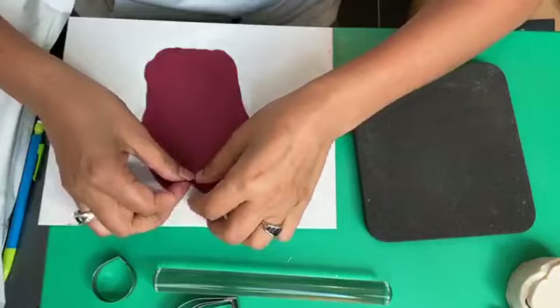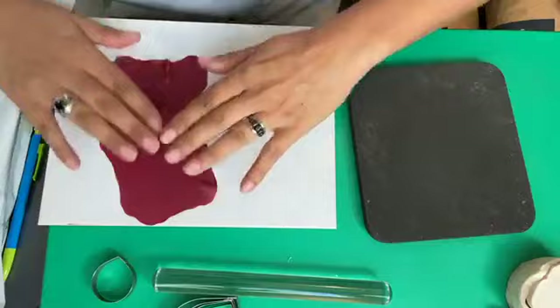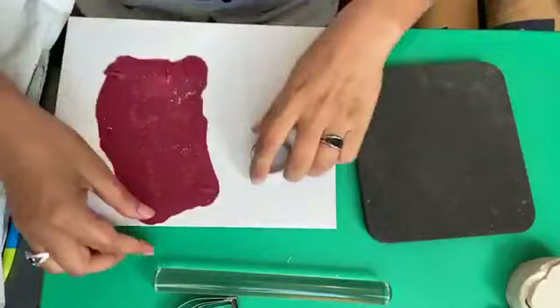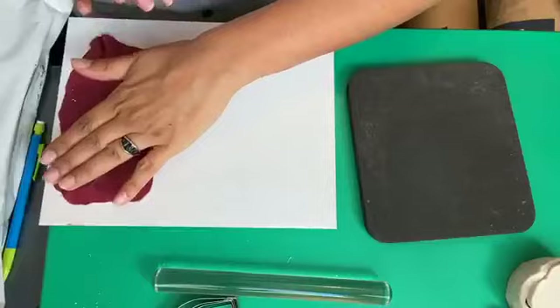I've rolled it quite thin, and you want to turn it upside down so the side that was sticking to your board is now going to stick to your cutter. You can have a little bit of corn flour, just a tiny tiny bit to make things easier. I'm going to cut five of those.